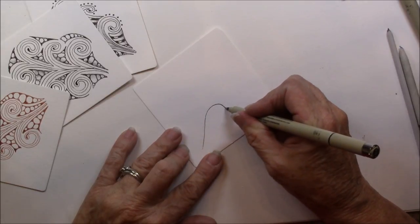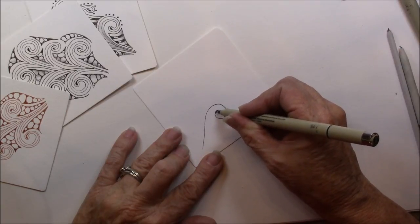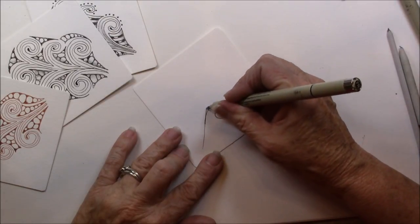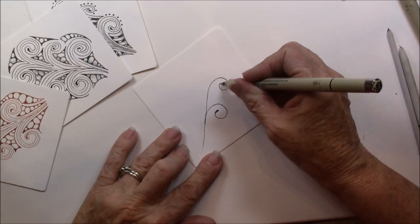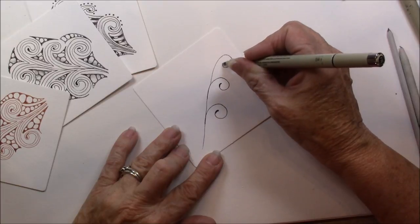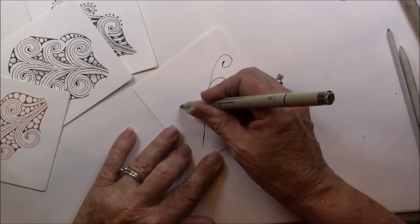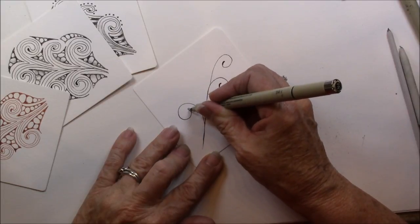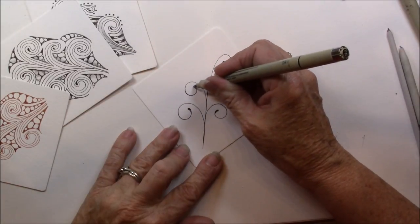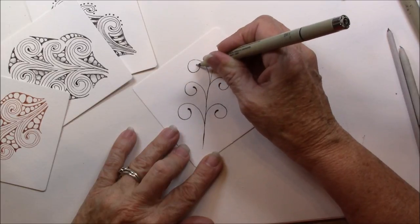It comes up and makes a circular kind of a curl. And another curl. And another curl. We're going to do it on the opposite side where it comes around and does a little curl. And one more curl.